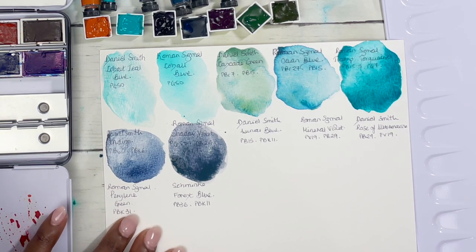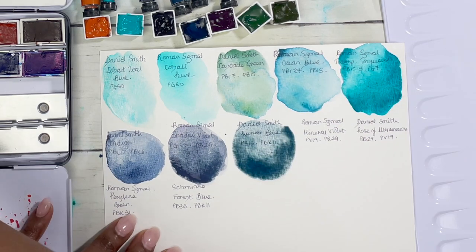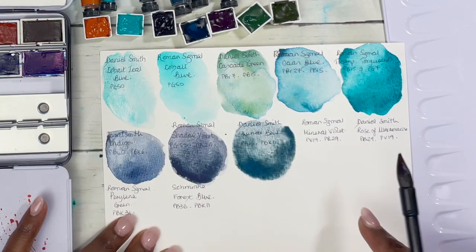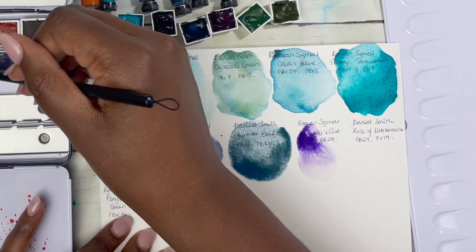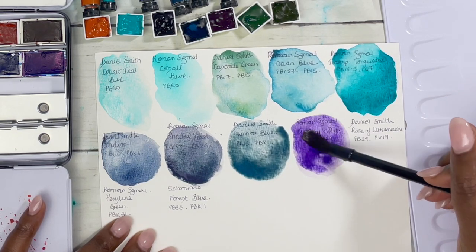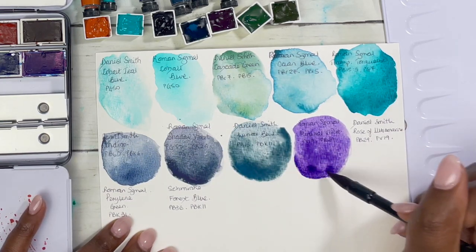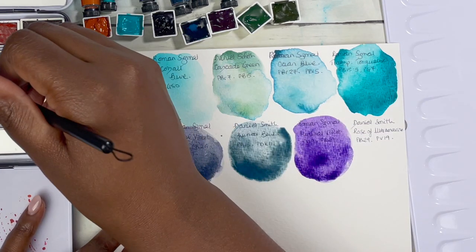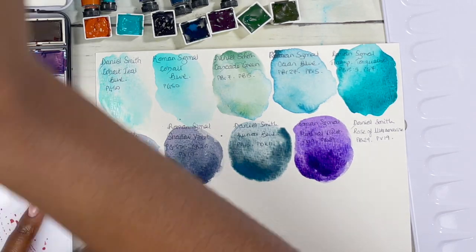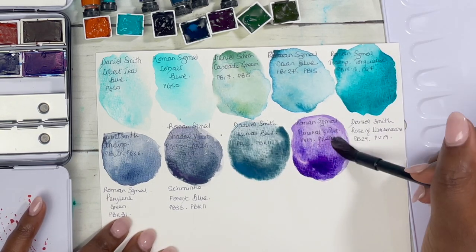Next we have Daniel Smith Lunar Blue, which is so pretty — I'll show you when it dries. Then we have Mineral Violet by Roman Schmore. I'll compare that to the Daniel Smith Rose of Ultramarine, which was very heavily recommended. One reason this is a great idea is that different paints can be different prices or more accessible in some places than others, so it's always good to know which supplies near you work and which ones you might like more.